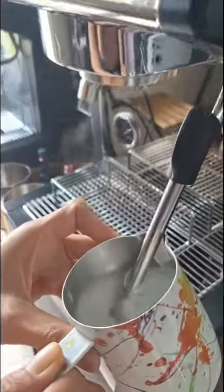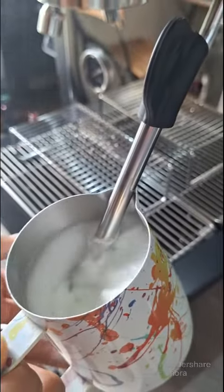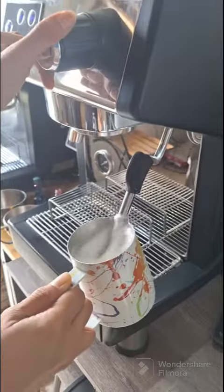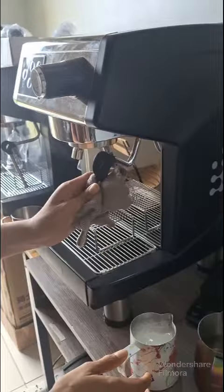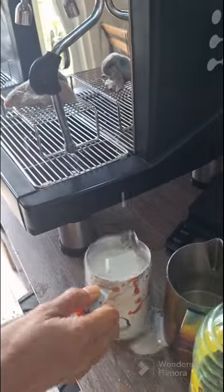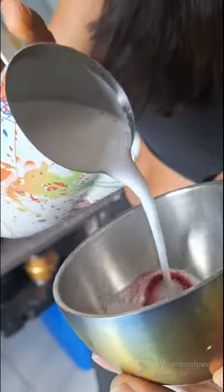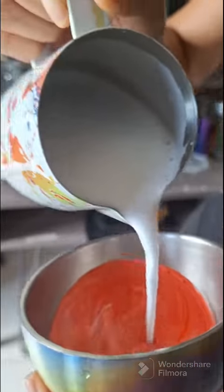Make sure you let go. Slightly pour at the center. Make sure not to break the crema.